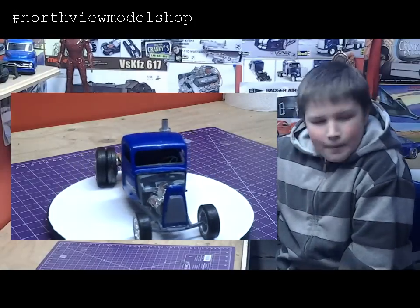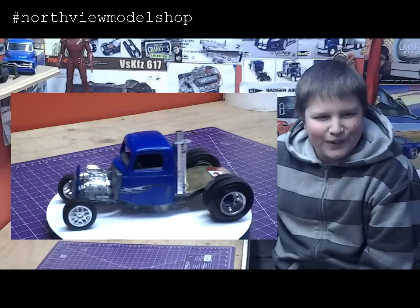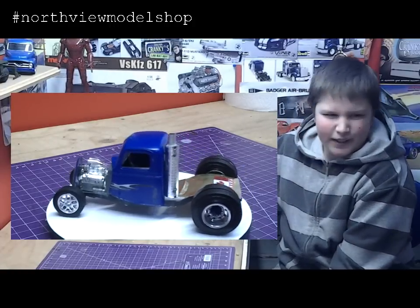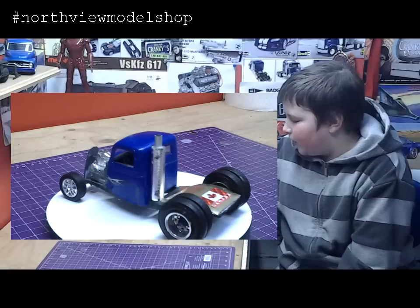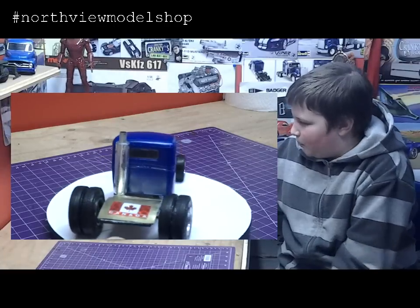Tell us about how this kit started. Is it a kit or is it a... It's more just parts. It started out as a Ford Street Rod, and I just found parts and I was like, hey, that would look cool, so I just kind of threw them all together.